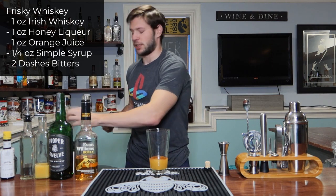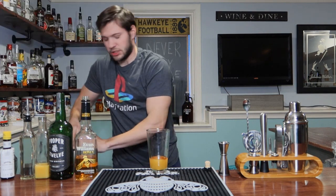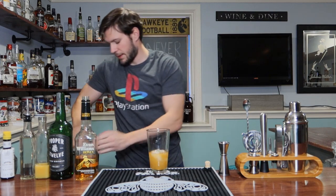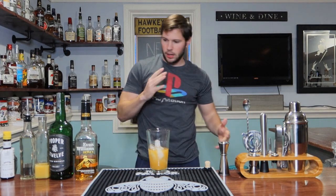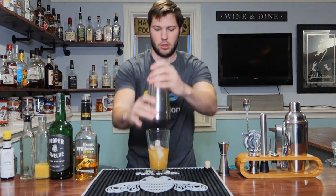Hope you guys are still thinking about that question. Let's go ahead and put some ice into our shaker. Here we go — give it a nice flip and let's give it a good shake.